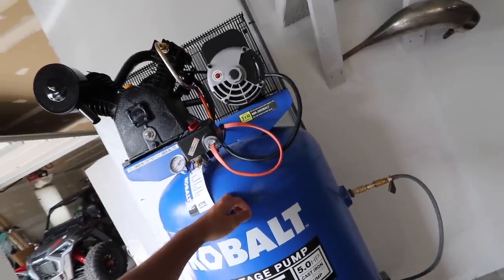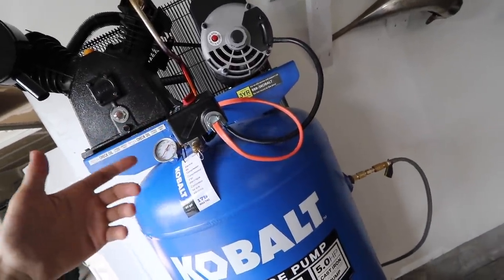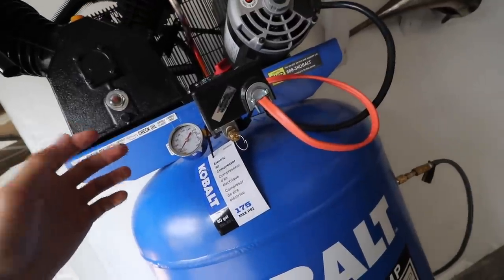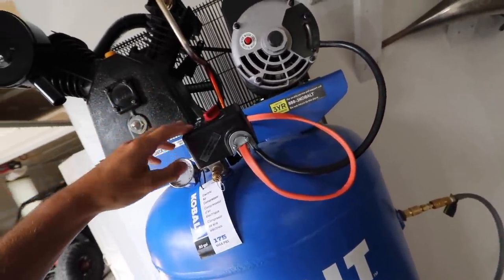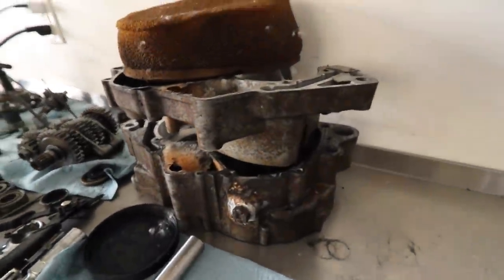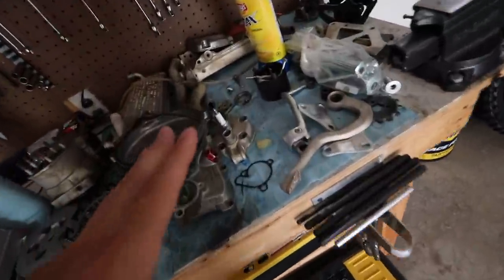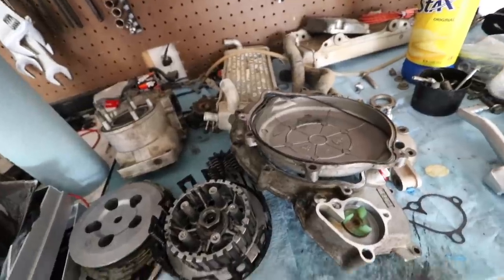After running it, turns out it tripped the breaker, so we've got to upgrade that to a 25-amp breaker. We ran it, filled it up to 175 PSI, and then used it for a while trying to drain it to see when the compressor would re-kick on — it ran all the way to zero and tripped the breaker. We adjusted it so it would restart at 90 PSI. We'll test it out and then get going on cleaning these RM125 parts with the vapor honing cabinet.